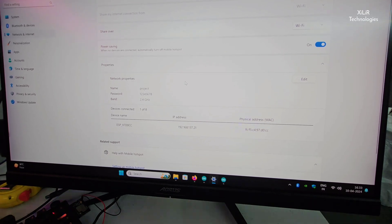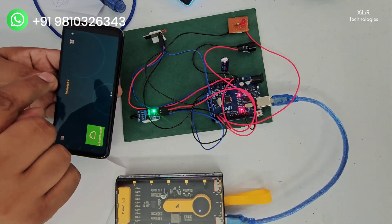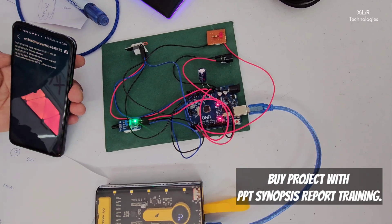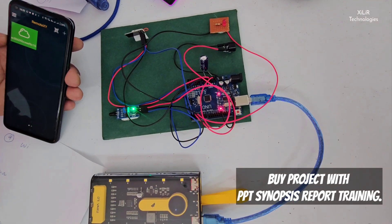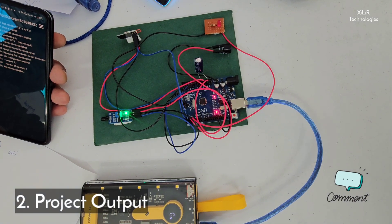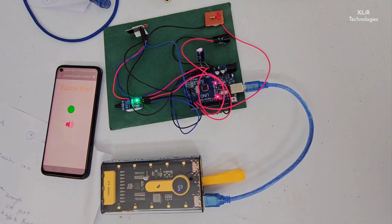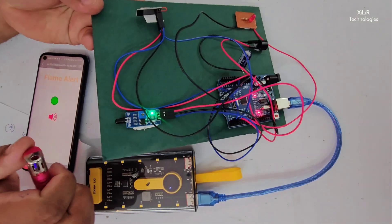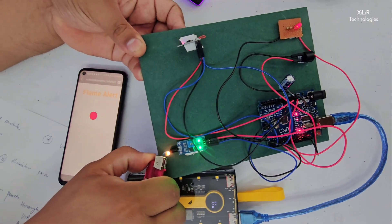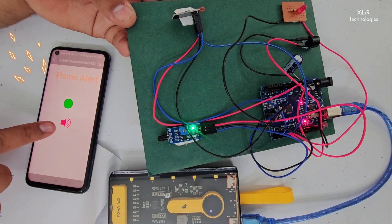As you can see, the device is now connected. After that, we have to open the app and wait until it is properly connected to the server. The app will open like this and you can see the output. Now I will use the flame sensor — you can see the output turns red and the buzzer will make sound.